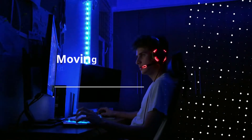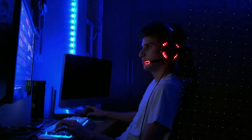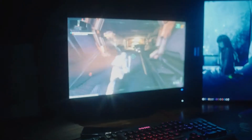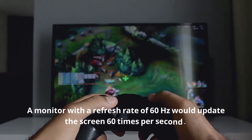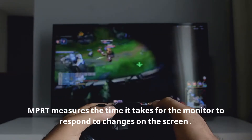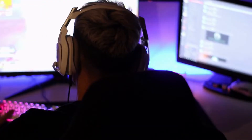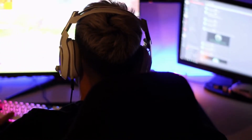MPRD stands for Moving Picture Response Time and is a metric used to measure the time it takes for a monitor to respond to changes on the screen. This is different from the refresh rate of the monitor, which measures how many times the display is updated within a given time frame. For example, a monitor with a refresh rate of 60 Hz would update the screen 60 times per second. MPRD measures the time it takes for the monitor to respond to changes on the screen, which is important for gaming as it helps to reduce input lag — the amount of time it takes for a user's input to be registered by the game.